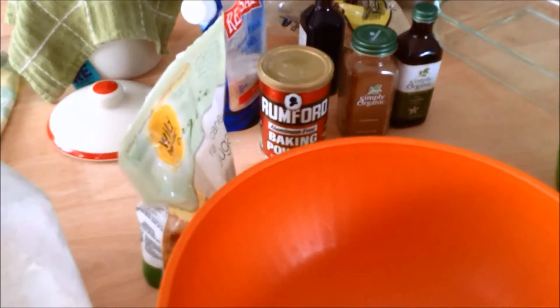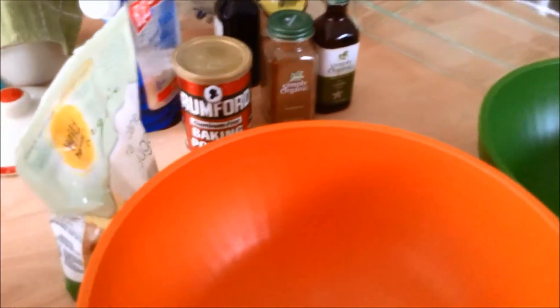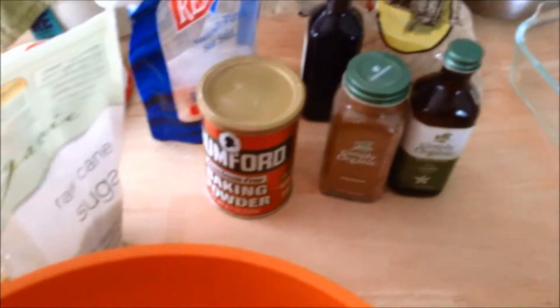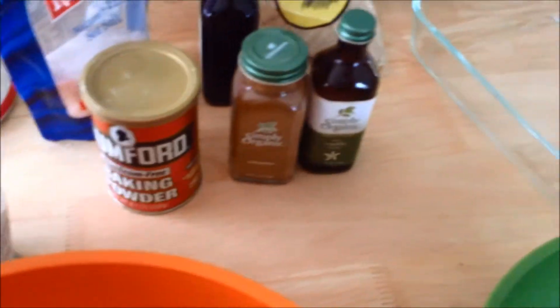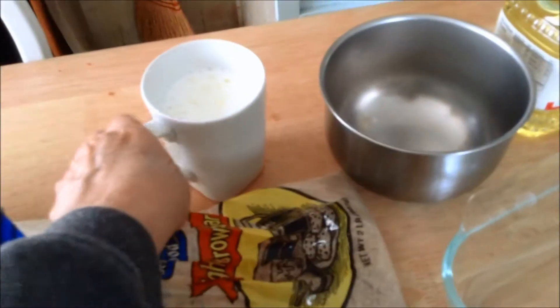Today I want something quick and we're running out of groceries. I've got a few eggs left, I'm out of milk, so I'm kind of doing with what I have here to make a dessert. I'm going to make a quick cinnamon coffee cake.